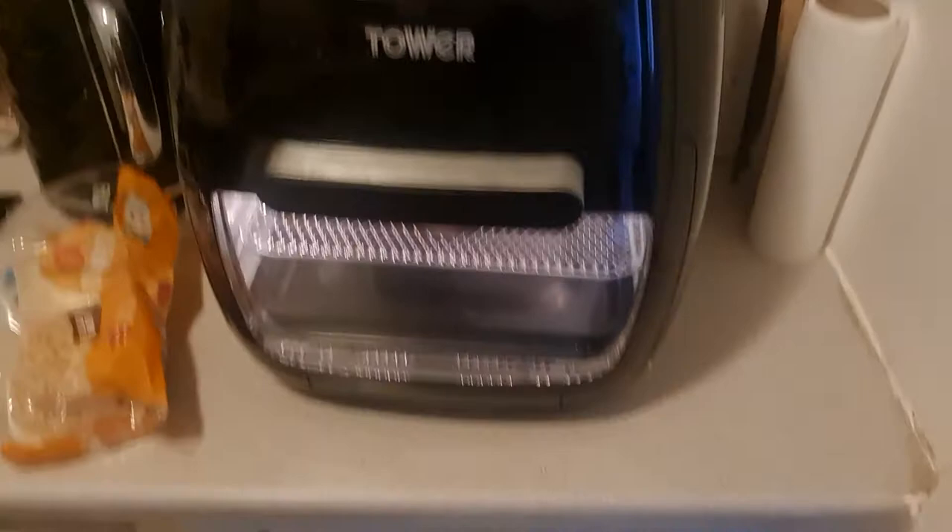So while we're at it, what I also did when I got the Tower and tried it out — I did chips and chicken nuggets just to see what it would be like. And I thought, sometimes you have to move the shelving around to get an equal cook. So I thought, do you know what, let's buy this one — this is the Tower 2 litre.